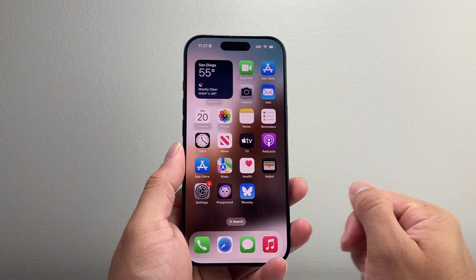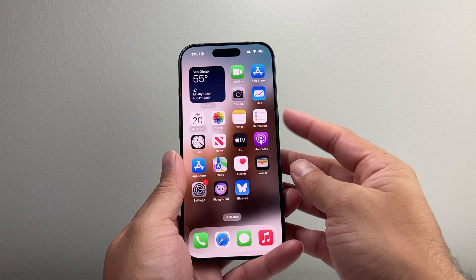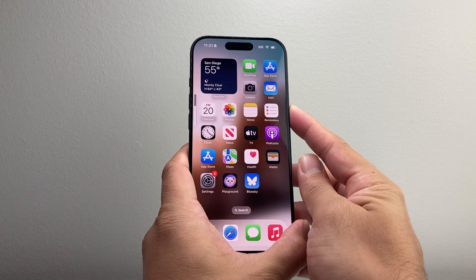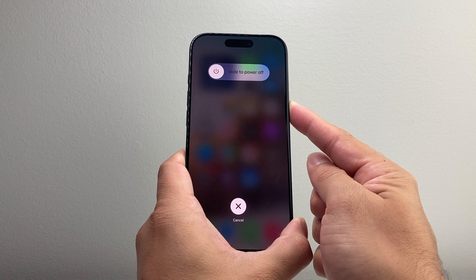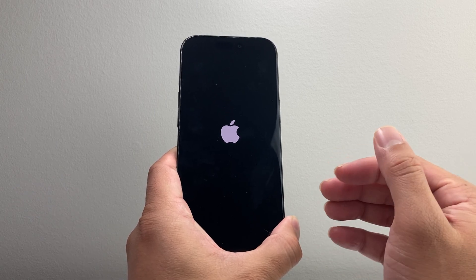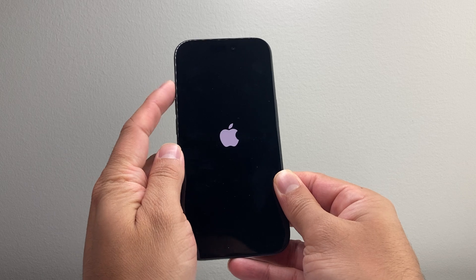Now if you're doing that and it's not working, the next thing to do is follow this step: locate the volume up and volume down button. Quickly press and release the volume up, quickly press and release the volume down. Then hold on to the side button until the screen goes completely black and the Apple logo appears. So volume up, volume down, and then hold on to the side button, keeping it held until the screen goes completely black and the Apple logo reappears.